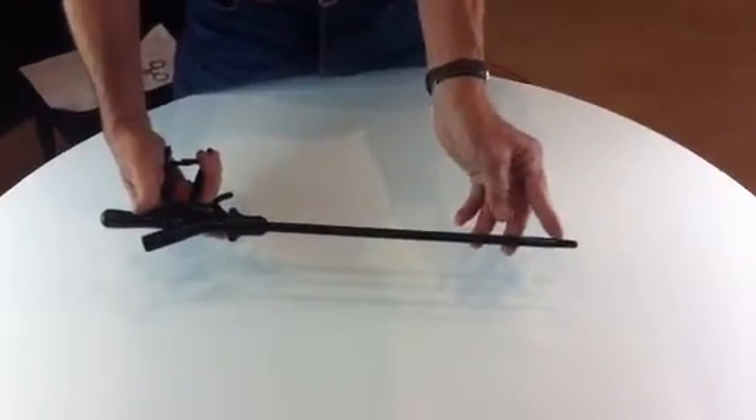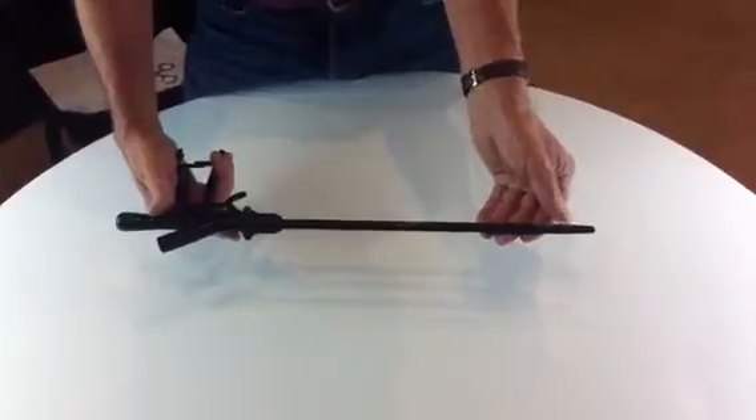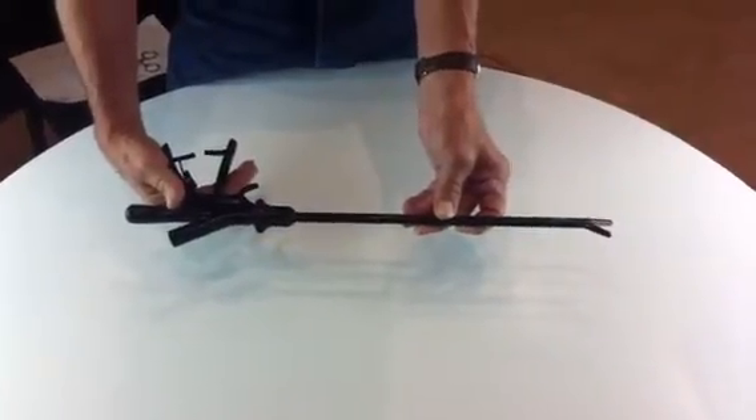You can see the jaws are now closed. To release the jaws, with your thumb, if you press the button here, they release like that.